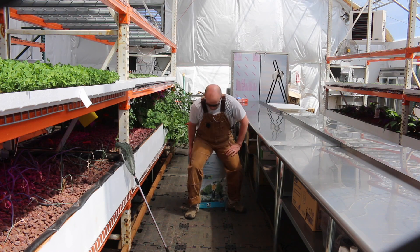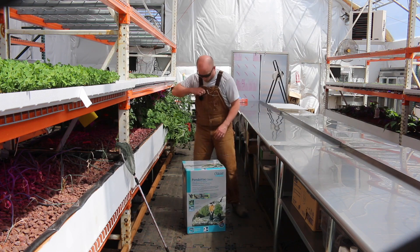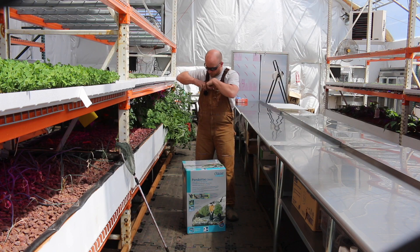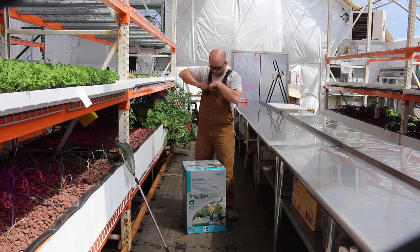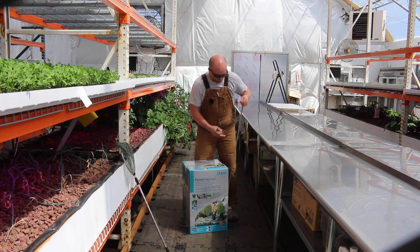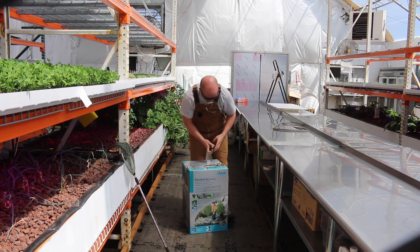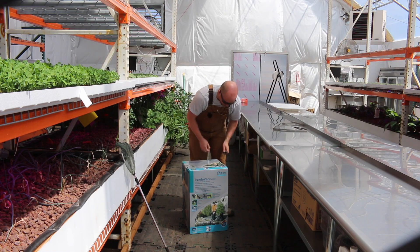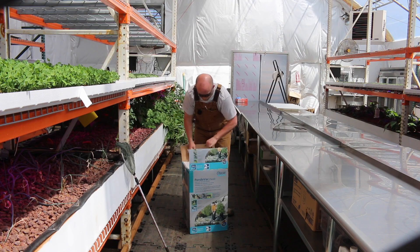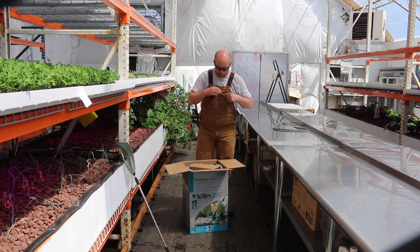I'm going to see if I can figure out how to use a pond vacuum — this would be a normal pond vacuum that you would get if you have a koi pond or what have you. I bought it off Amazon; it's about two hundred dollars. There are many more that are much more expensive, but this one looks like it'll do the basics. We want to get in there and get that fish waste up into the beds where the red wigglers can get to it and eat it all up.